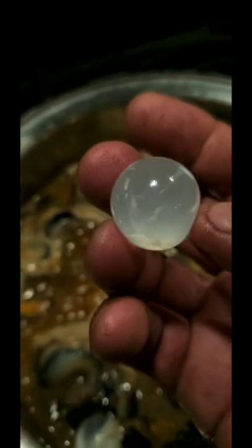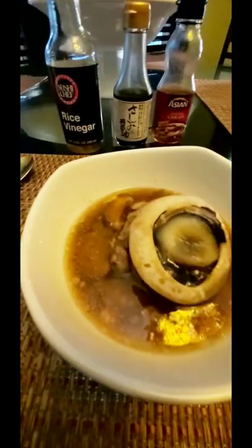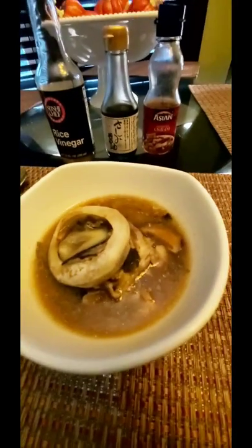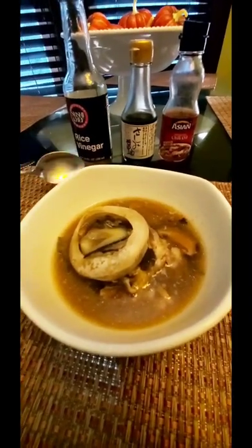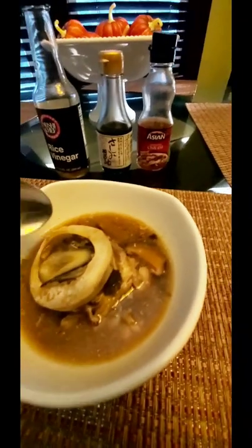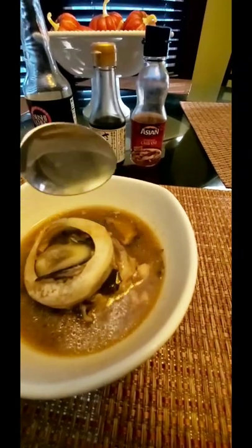That's probably the lens inside there — it's turning white from the heat, and probably the calcium. So here's what we end up with. I lined up some rice vinegar, soy, and chili oil just in case I need it. That outer shell there — that's not edible.